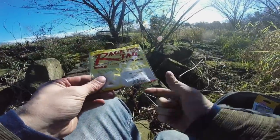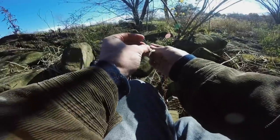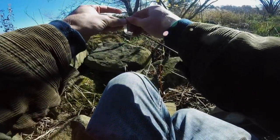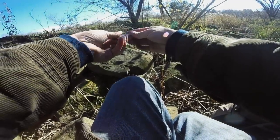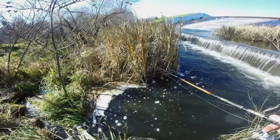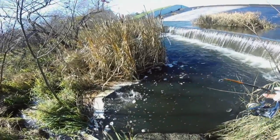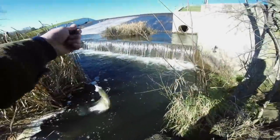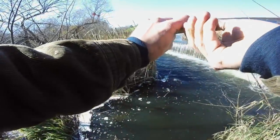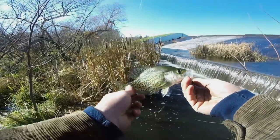Let's try the Rage Tail Crappie Grub out next. It's got a nice long limber tail on it. Usually I would fish a bait this size on a bigger jig head, but I'm going to stick with the small jig head because these fish are wanting a slower presentation today, and this small jig head allows the bait to sink slow and get those fish to bite. There we go — crappie, right there! It's a better one too. On the Rage Tail. Nice little crappie — this bait definitely has fish-catching potential.